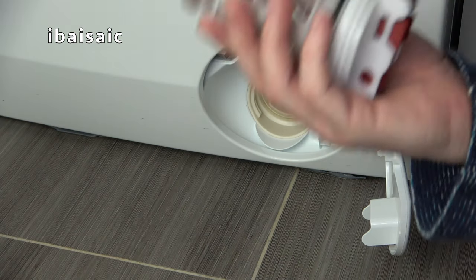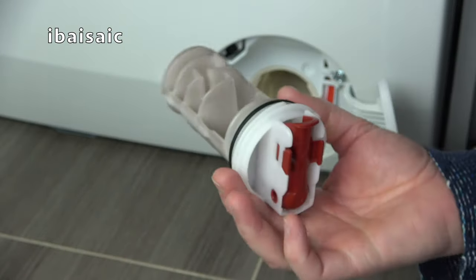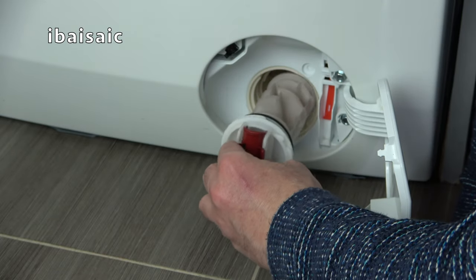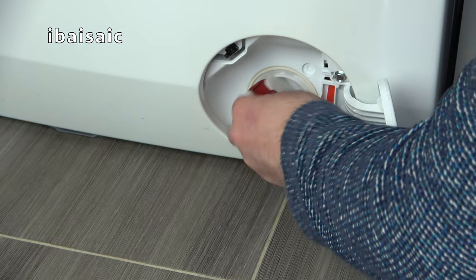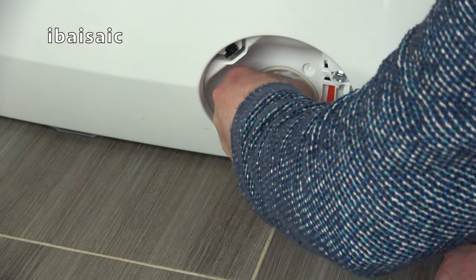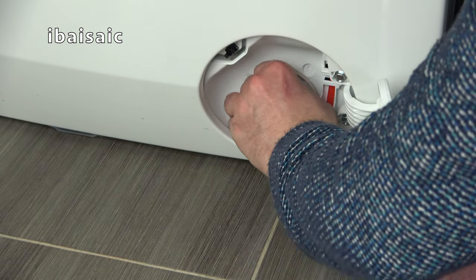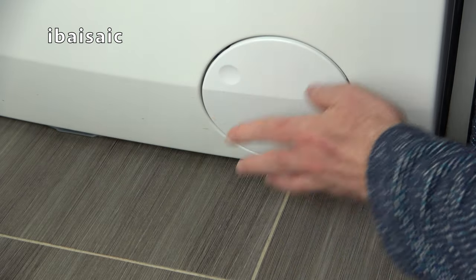When everything is clean you can reinsert the pump filter. As you can see I've given this a clean, and it goes in this way up with the basket at the bottom. Just slide it in and then screw it in a clockwise direction. The red spout should now be around vertical. So there we go, that's the pump filter cleaned out. You can now close the access door.